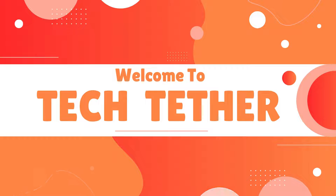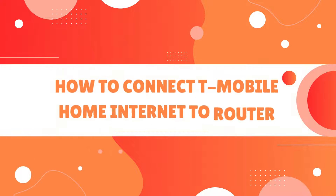Welcome to TechTether. How to Connect T-Mobile Home Internet to Router.